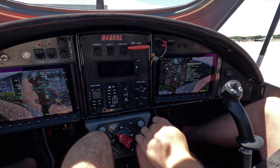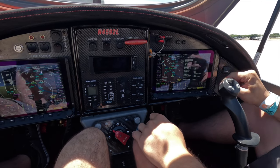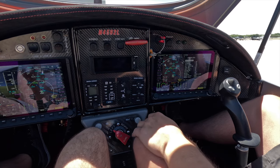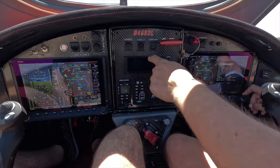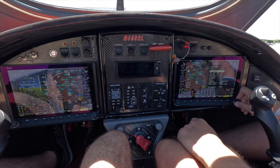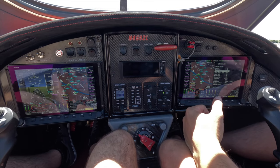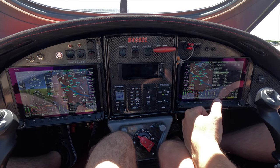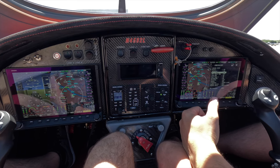Now we go to the engine start checklist. We took the chock off — perfect. Master on, avionics on. Flight plan and radio set: we're talking no flight plan. We're just going to fly maybe 360 or eastbound 090, get out of the Bravo airspace and then do a little bit of maneuvers if we have time. If we don't, we just go back.